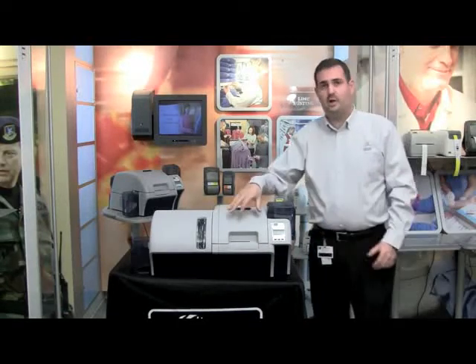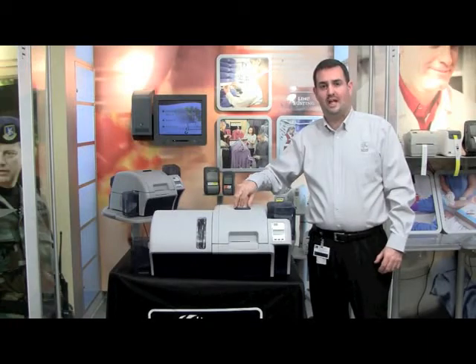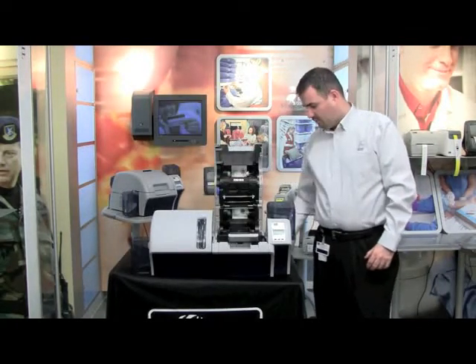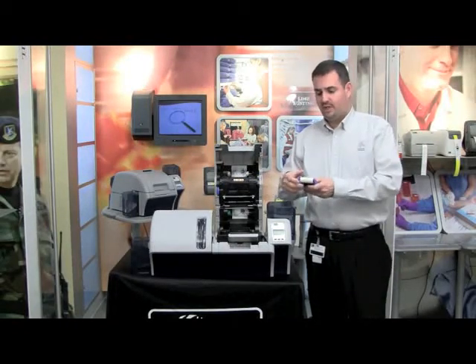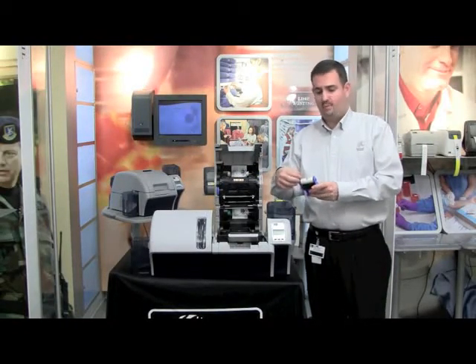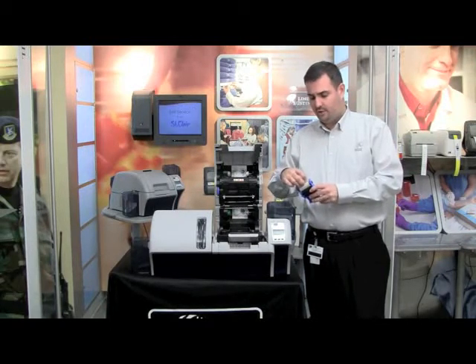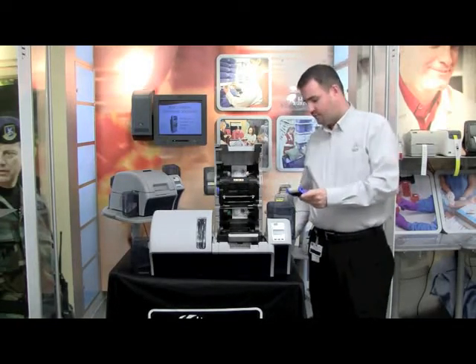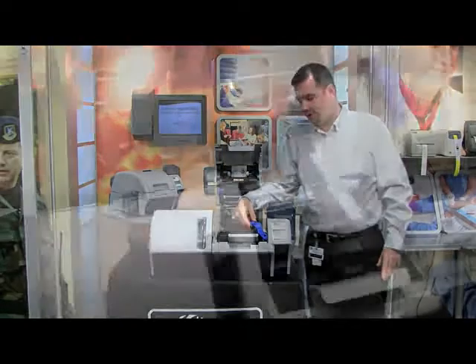Next, we'll need to install the cleaning rollers. Press the blue latch button to open the cover and lift it open. You have the cleaning roller that we took out earlier. First, make sure that you remove the blue tape and the liner from the cleaning roller prior to installing it into the printer. With the liner removed, you can discard it and install the cleaning cassette simply into the printer.